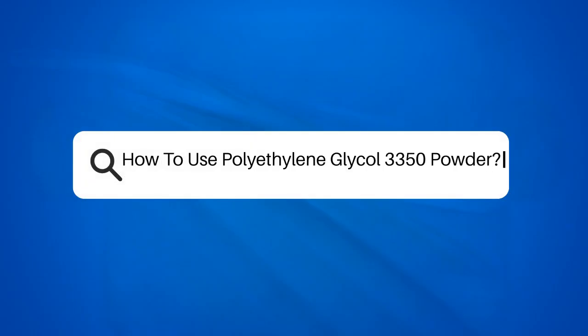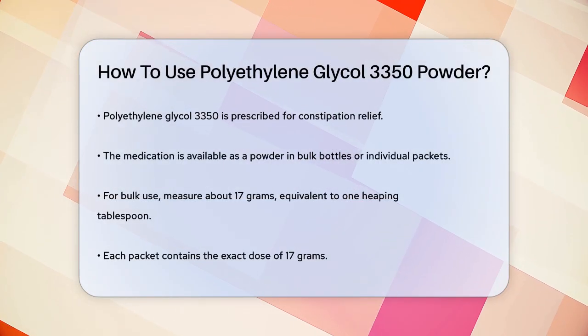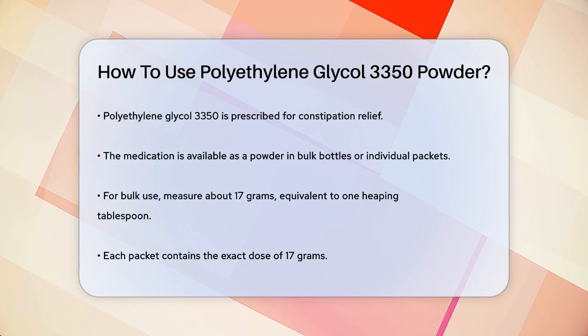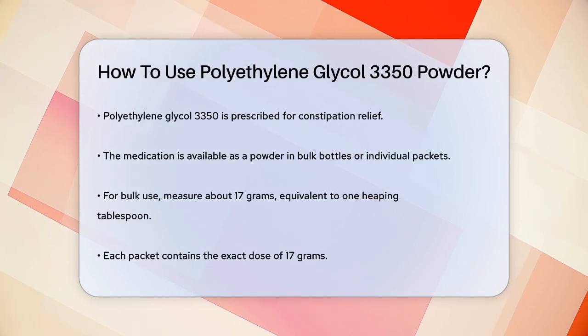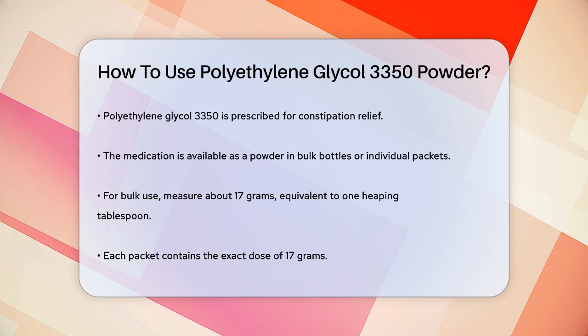How to use polyethylene glycol 3350 powder. If you're dealing with constipation and your doctor has prescribed polyethylene glycol 3350, you might be wondering how to use it correctly. Let's break it down step by step.